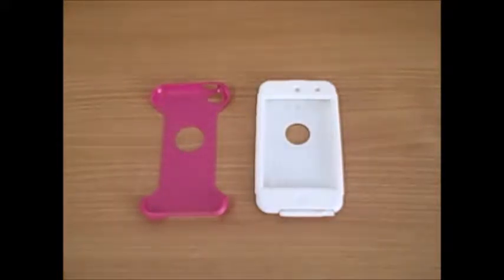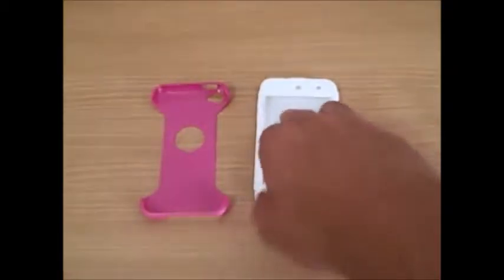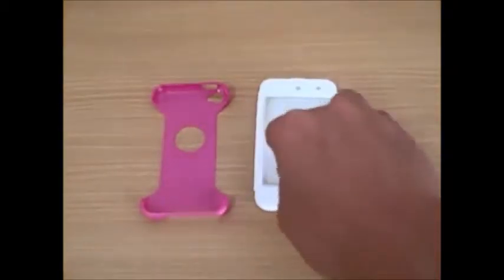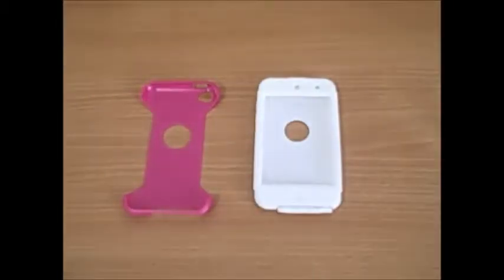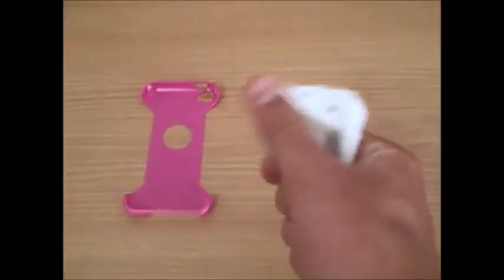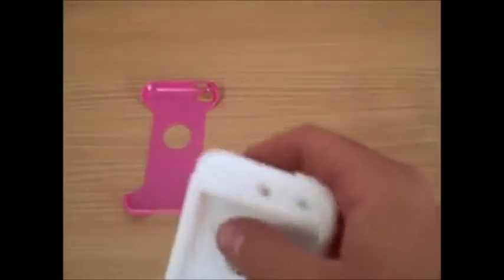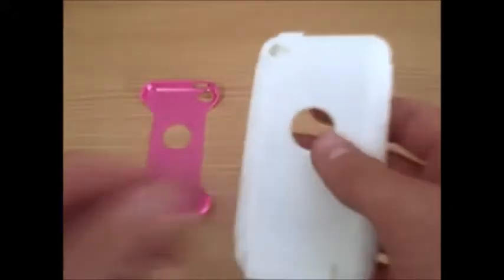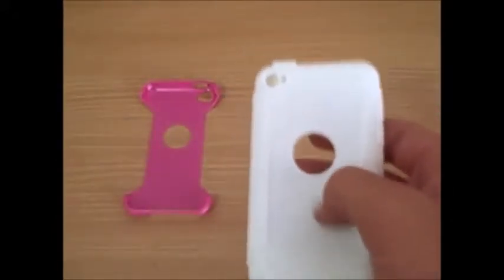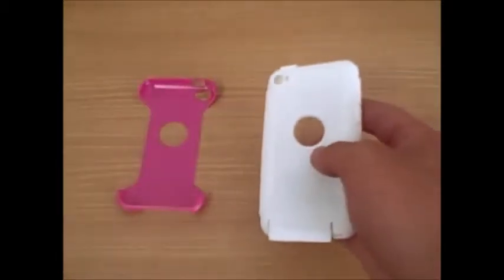This case I really liked. It has two parts to it: a nice rubbery part that your iPod will go directly into, and a harder skeletal frame that the rubber and iPod will go into. The rubber isn't the smoothest or softest, but it does have adequate protection along the edges and corners, and it will protect the back along with the skeletal frame from any scratches or dents.